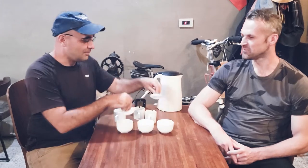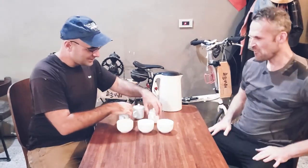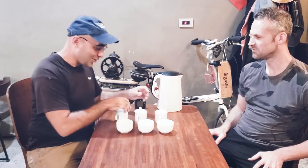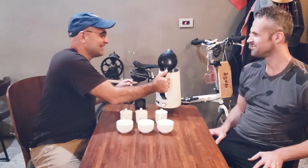I'll put the tops on these and spin them around. We're going to add hot water to them and do a four-minute competition style steep on these teas. Then we'll taste them and see if we can guess which ones are the expensive ones and which ones are the not expensive ones.